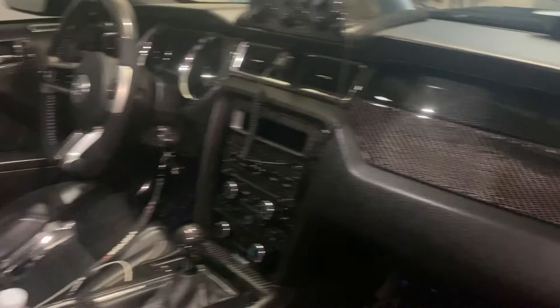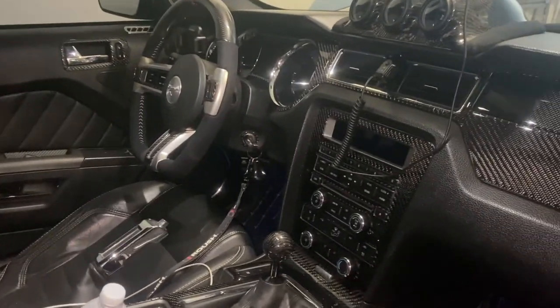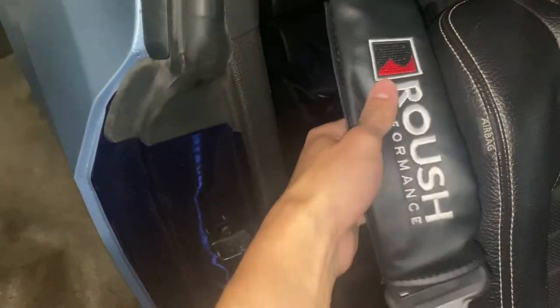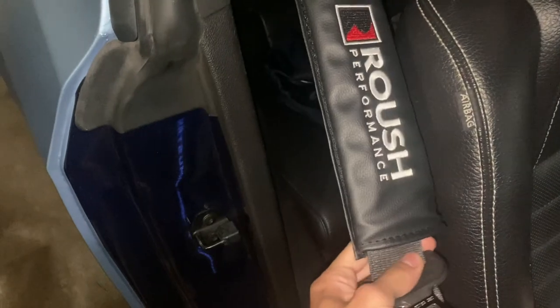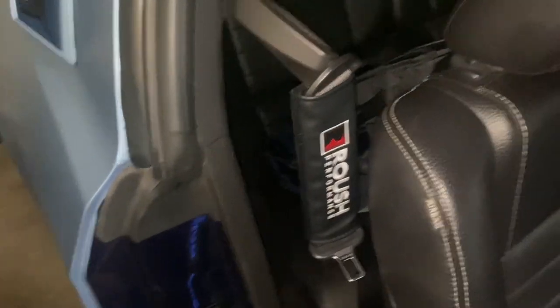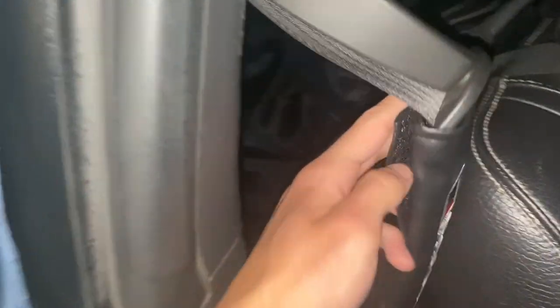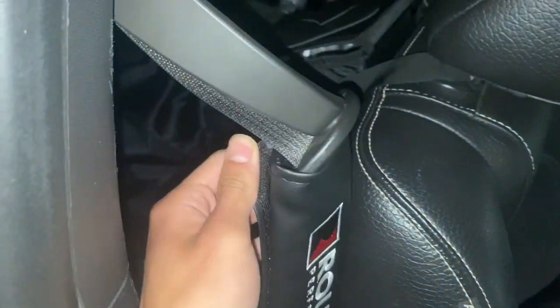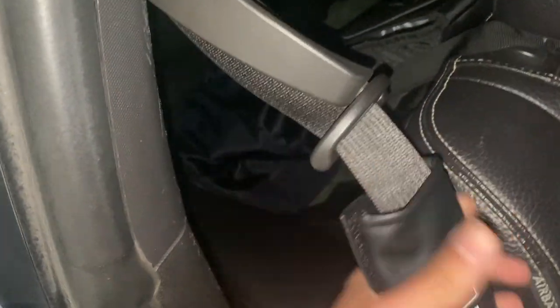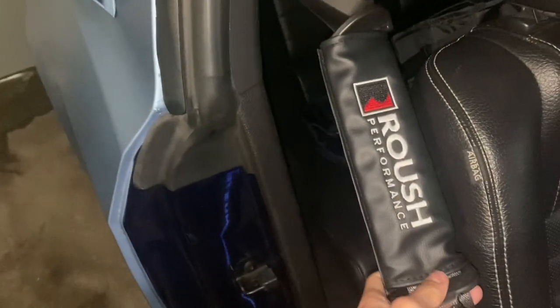It just definitely changes the whole interior aspect of your Mustang. Right here it looks a little dressed up with the carbon and chrome bits, so this Roush seat belt pillow definitely changed up the whole interior. It's relatively inexpensive and very easy to install — it's just held in by velcro, you just velcro it on top of your seat belt, and it's honestly that simple.